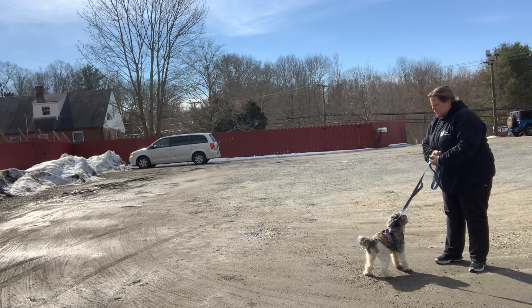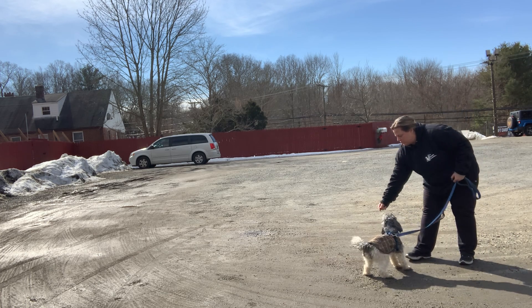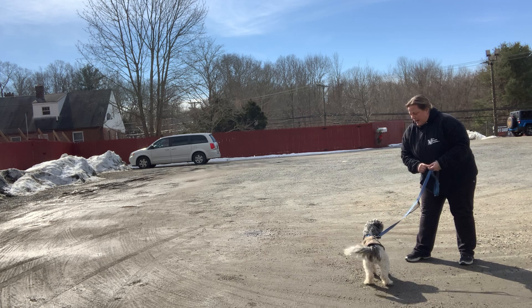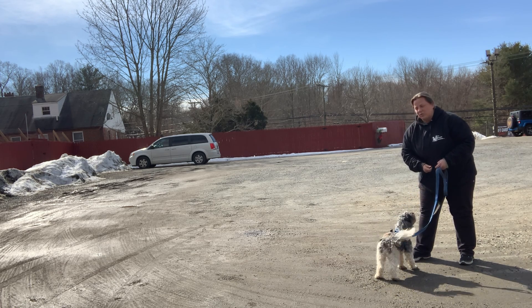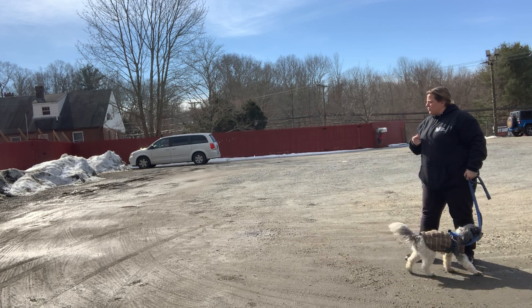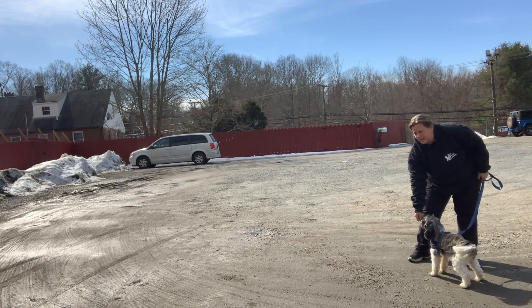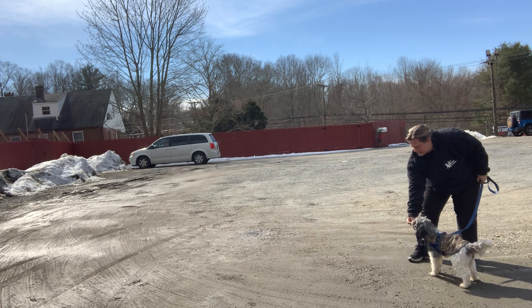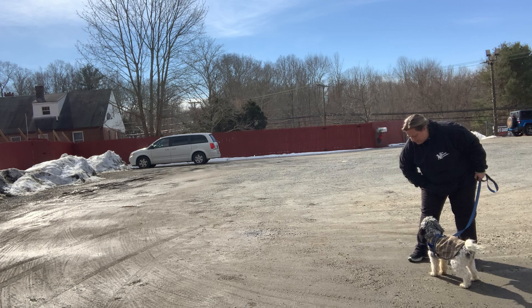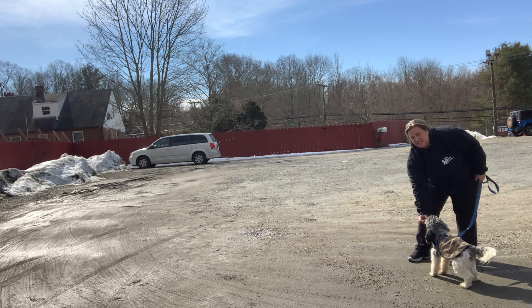The first step: the first moment that your dog sees another dog, that's the moment where they're making a choice on how they feel about the dog. I want to help make the choice for them by pairing it with food. I have a little friend over here in the corner, and I'm just going to feed him while he's looking at this new friend. We're making a connection — that's my first step.